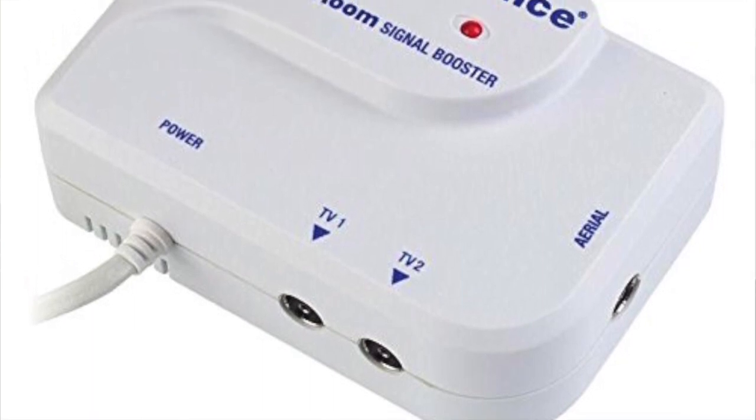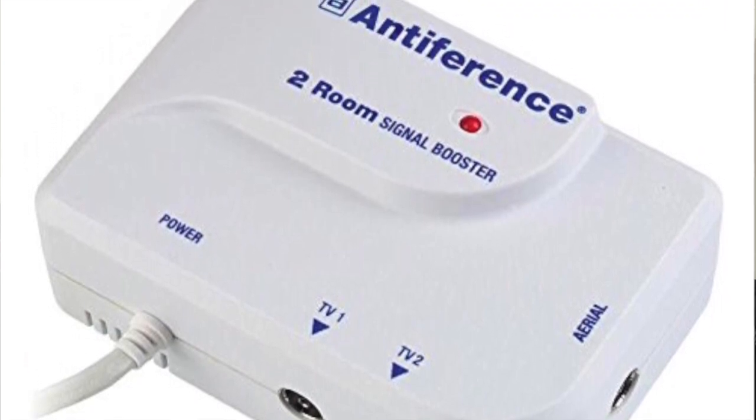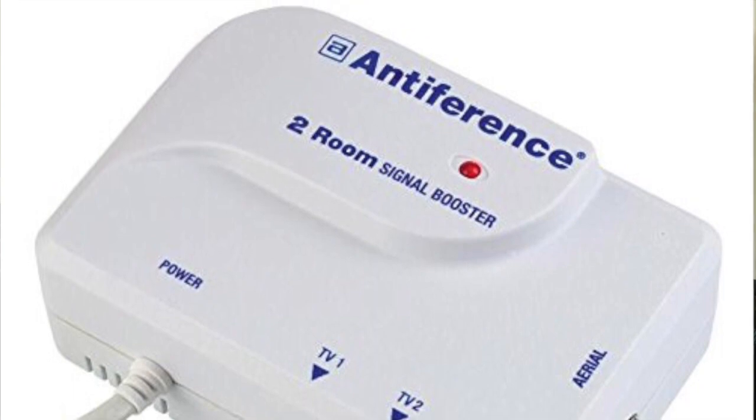Item 4 is a TV aerial booster. I use one of these all the time if I'm setting up a TV in the truck. This one is an Antiferenc TV signal booster. Before I purchased one of these, I struggled to get more than a few channels in some parts of the country. It's really frustrating when you have your TV all set up only to find that you have a poor quality reception. It's very easy to set up and can simply plug into a socket on your power inverter, working basically the same as a signal booster does in your own home. All we need now is item 5, so let's go and take a look at that one.